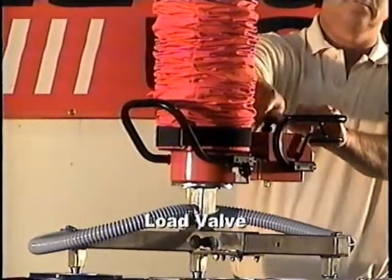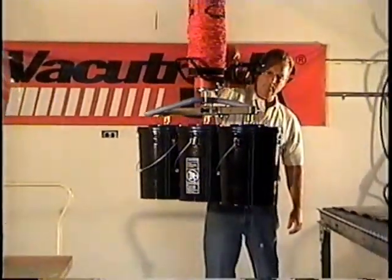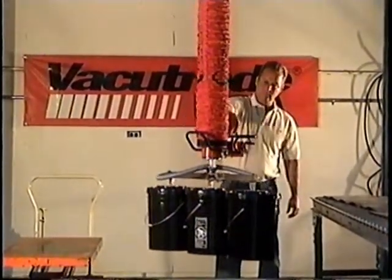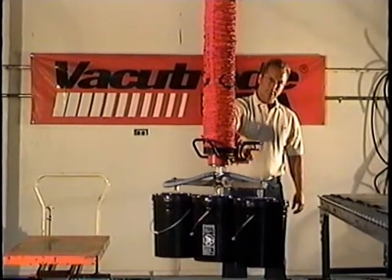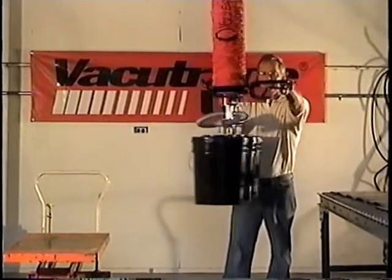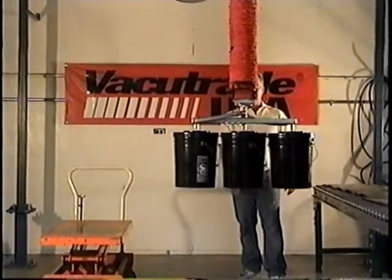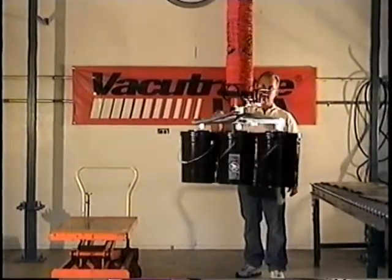The load valve is also adjusted by a knob. It is located on the top of the maneuver head. This knob adjusts the height and balance with the load attached to the tooling, allowing the operator to keep the tooling at a convenient level. Once it's set, the operator will not need to change it unless the weight changes between lifts. This is also an adjustment knob and not used during the lifting.